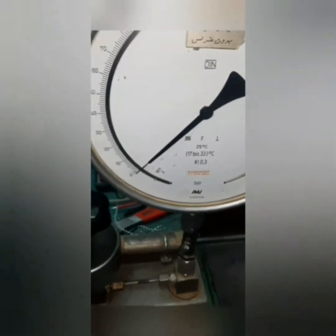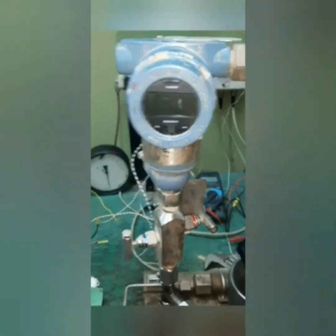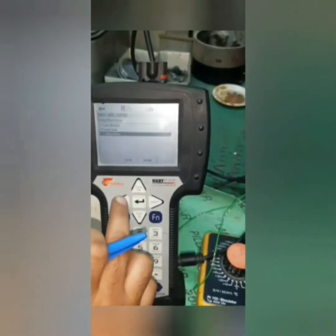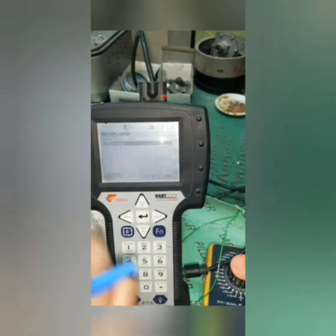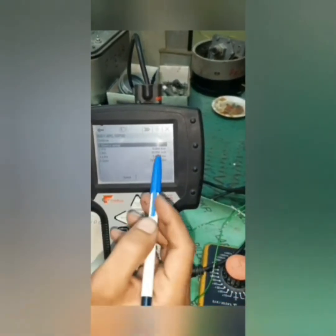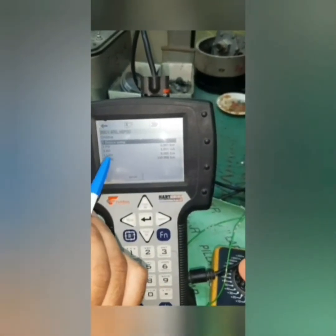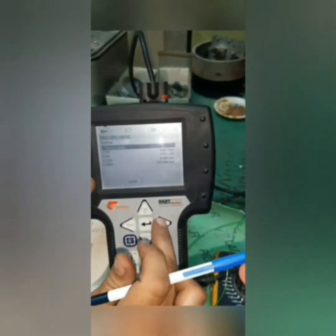We will see the pressure transmitter operating. Now zero pressure should be read by the transmitter — zero pressure here. From the HART device we can see the device setup: process variable, analog output, lower range value, and upper range value. We saw the reading of the transmitter by this connection we had made.